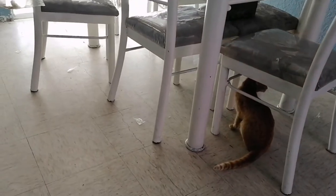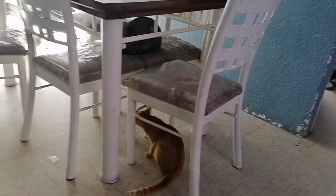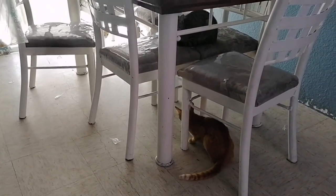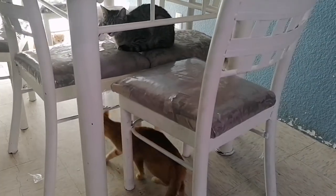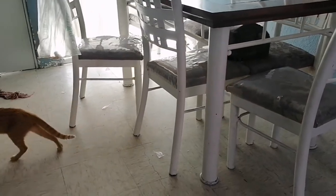Vacunarlos, cuidarlos, tenerlos — pero son un amor los gatitos. Hay una, la Gracia, que es la que más me sigue. Hoy me acuesto a la cama, va y se acuesta. Luego anda detrás de mí. Son un amor, un amor de gatitos.